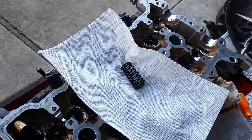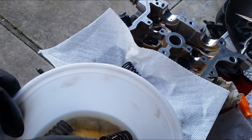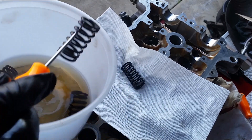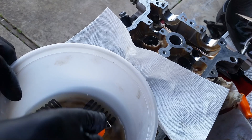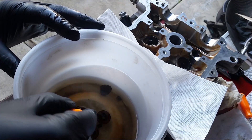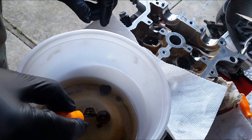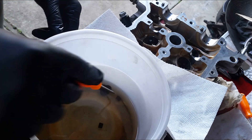I am going to put the valves in there. You can use diesel fuel — just try to get all the dirt and everything off the spring.